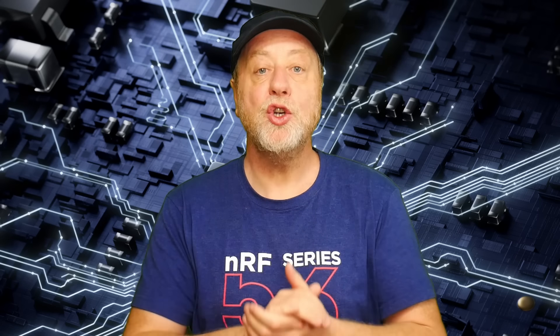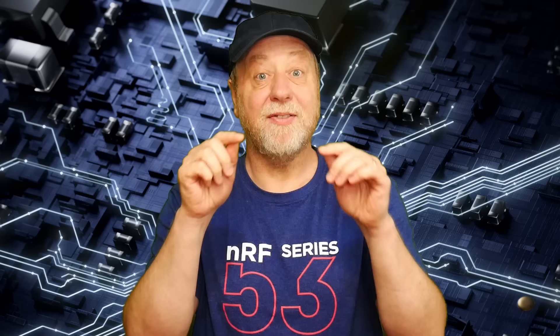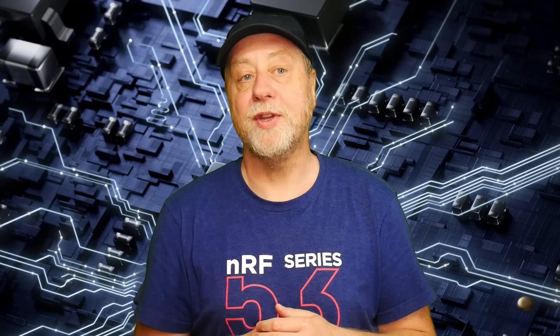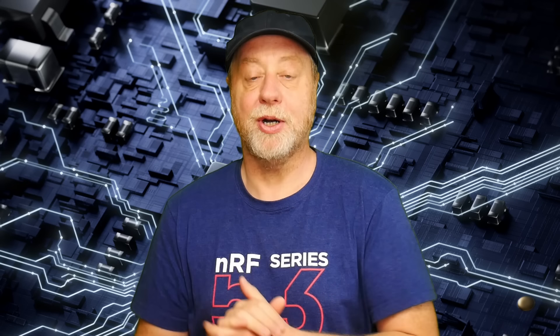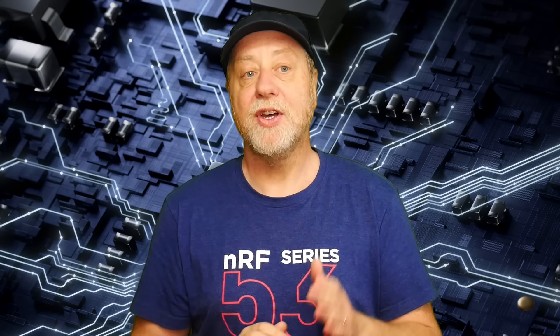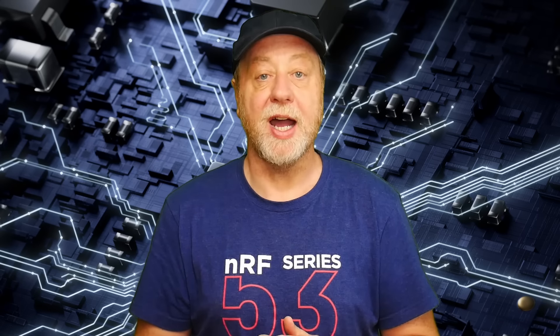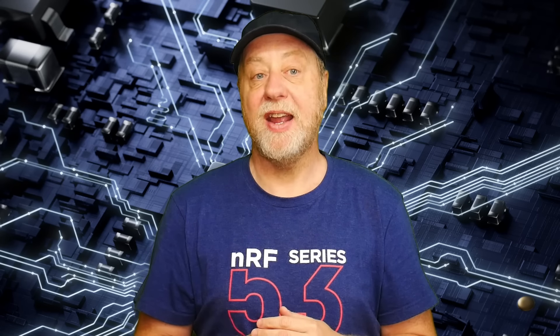Qualcomm has just announced the Snapdragon X Plus, a new processor in its Snapdragon X range. Previously we had the Snapdragon X Elite, which I've covered in several videos on this channel. The Snapdragon X range are laptop processors using custom ARM-based CPU cores that Qualcomm designed following their purchase of Nuvia. They promise high performance and great energy efficiency.